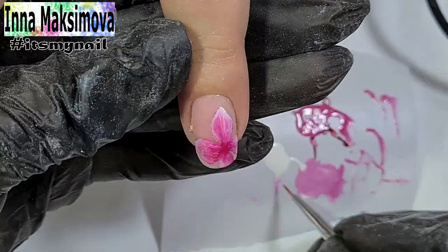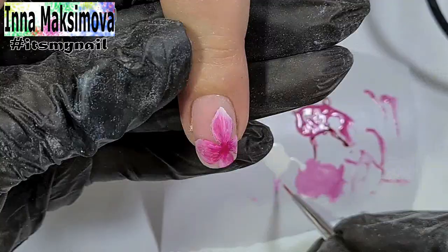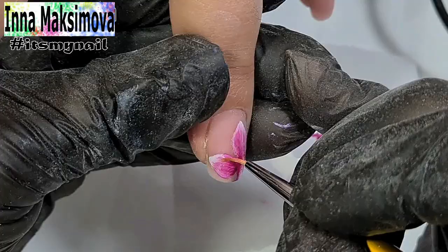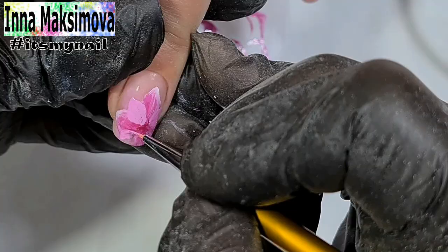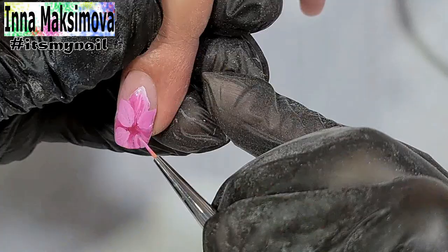I make the tips a little brighter. I draw 4 more petals. I add streaks in white color.